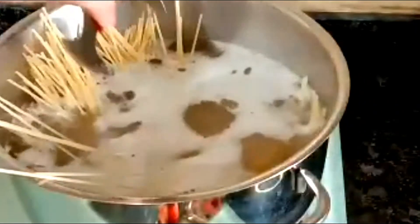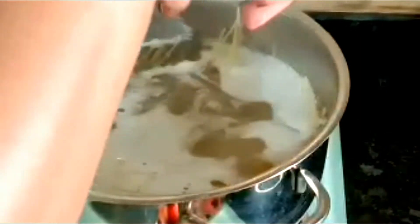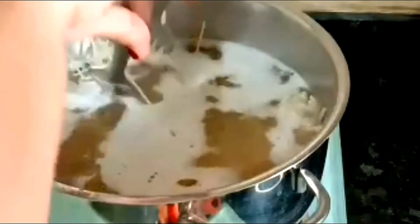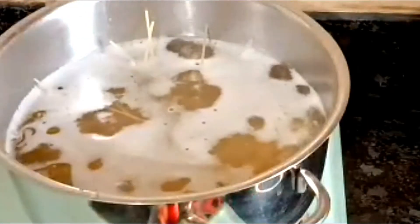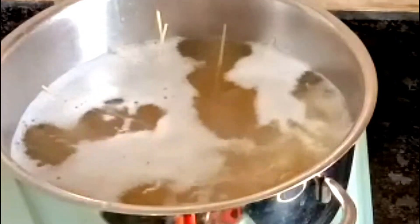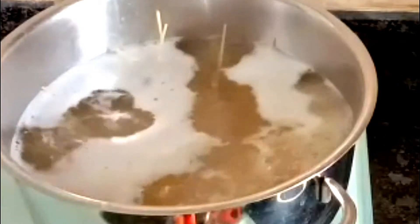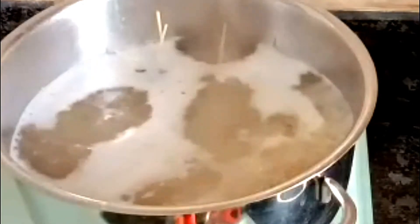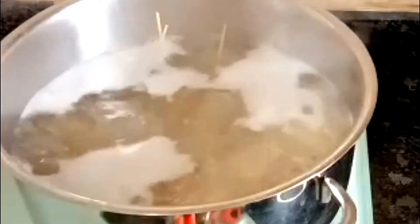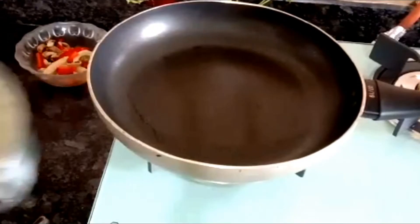We'll keep on pushing the spaghetti inside like this until it's all gone in. We have to reserve the water in which it is cooking — when you cook pasta, always reserve the cooking water and keep it. This water is used for making the sauce, so we should only use the pasta water, not any other water.